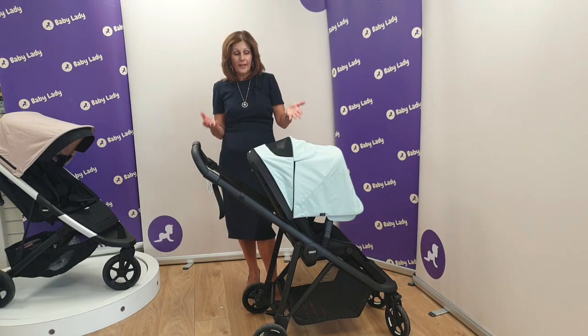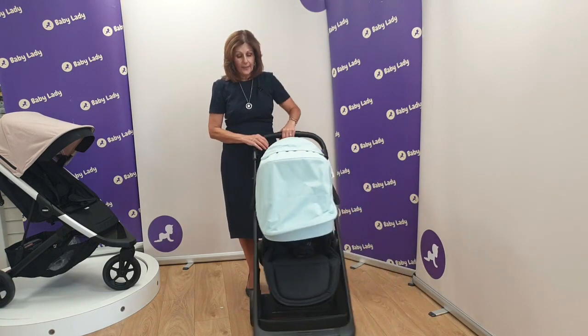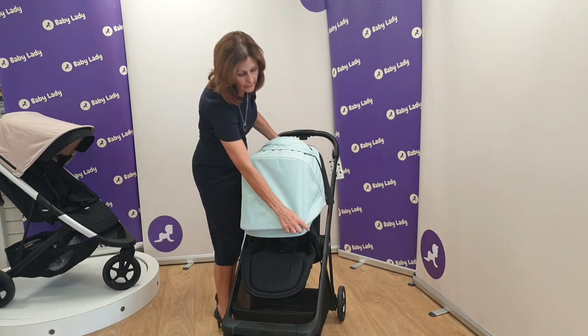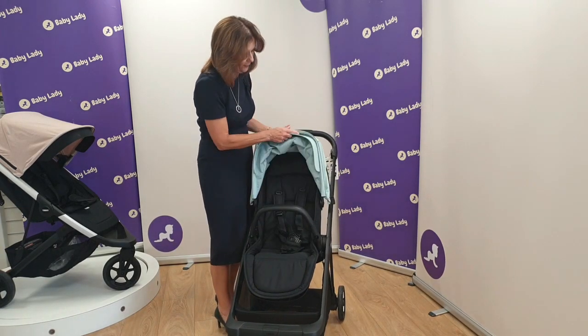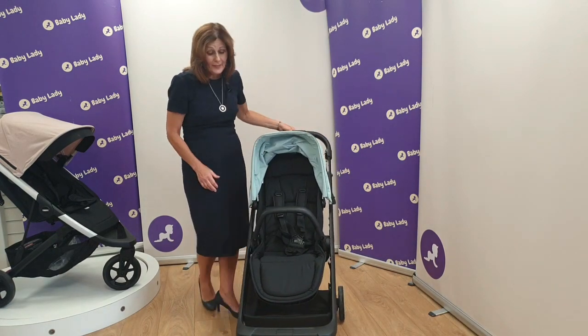With the seat in the forward-facing position you can see how much coverage you get with the gorgeous hood. It's also got a little visor on the front that you can tuck away if you don't want it.